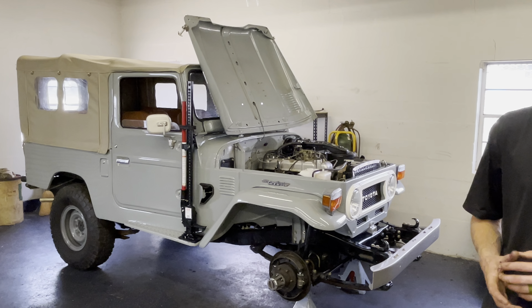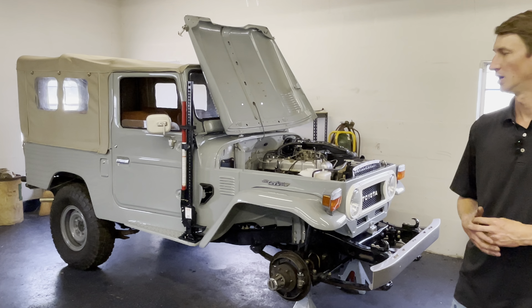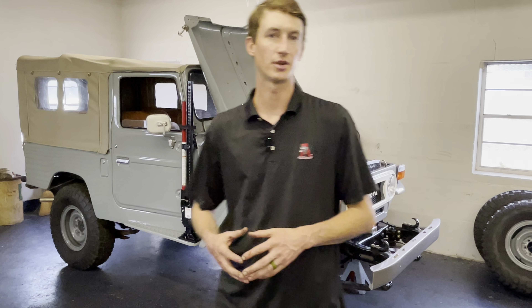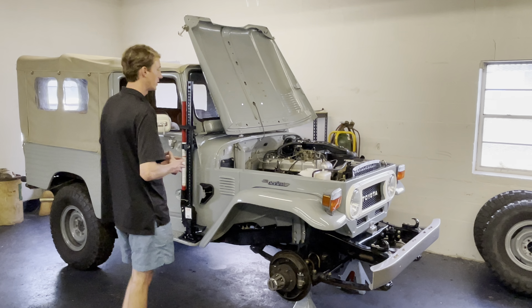We also replaced the distributor with a new Toyota non-USA distributor, and a wealth of other stuff. We just did a carb rebuild — it's got the factory Aisan carb, which is nice.